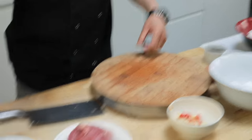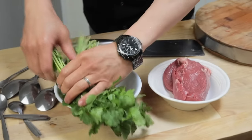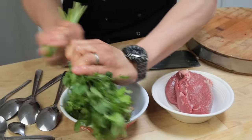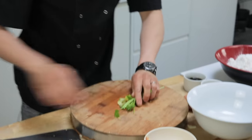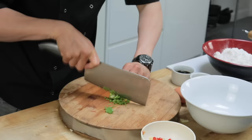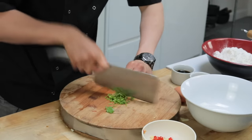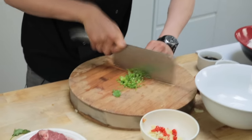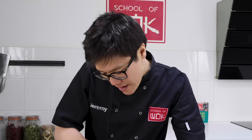Ginger, garlic, chilli. If you want, you can add a bit of coriander stalk to that and you'll get a really nice fresh base flavour. We'll use the rest of the coriander and just pick that for garnish later. There's little things like this that you can do at home that you definitely wouldn't get from a takeaway or restaurant — fresh flavour from your coriander stalk.